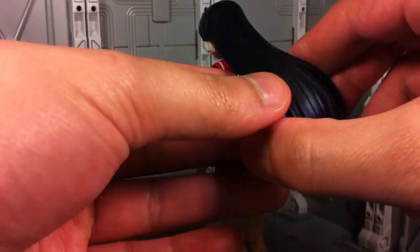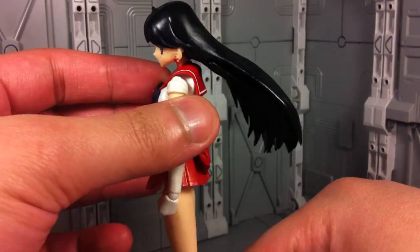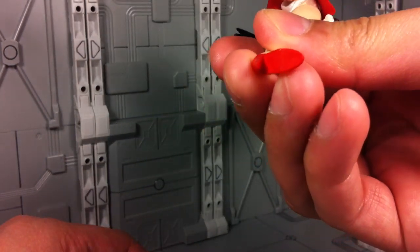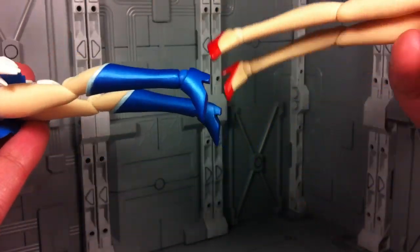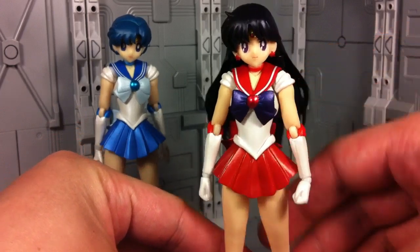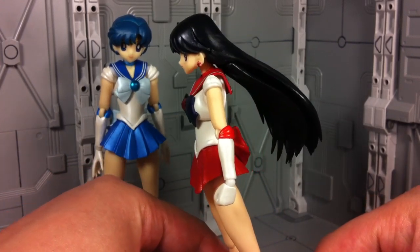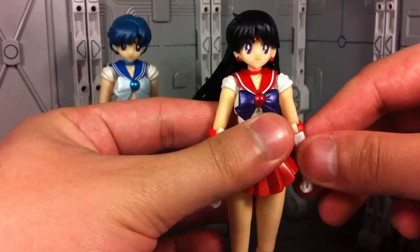The only problem with the hair is that it's sculpted at an angle, so it's never resting on her back, and when she's just standing there it sometimes looks kind of funny. This also creates another issue with her feet — there's very little surface area for her to support herself, especially compared to the other Sailor Scouts who have larger boots. So where Sailor Mercury can just be planted down fine, Sailor Mars takes a little more work, and with that top-heavy hair she tends to fall back or lean forward.